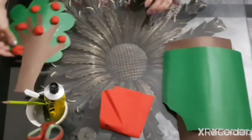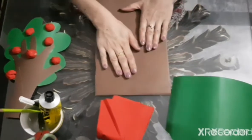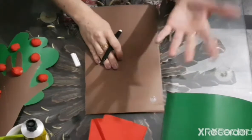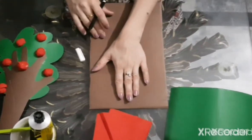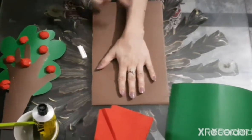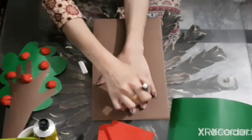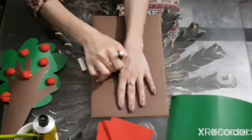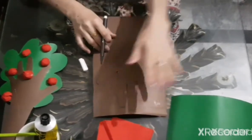First of all, I will take a brown char paper and a marker. Put your hand and half arm like this and draw your hand. Like this.